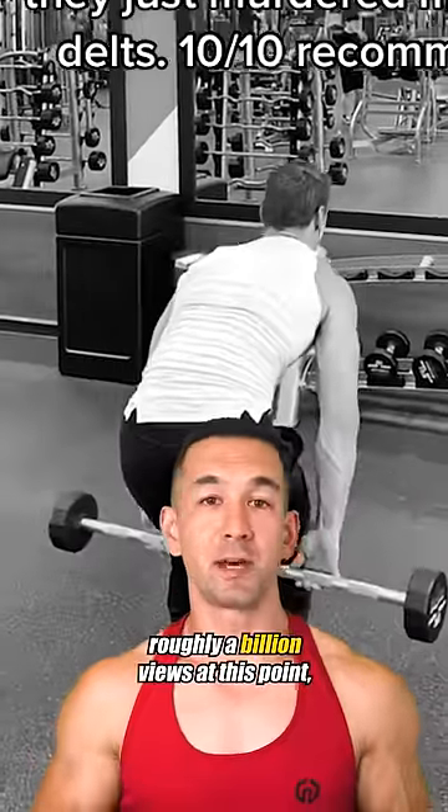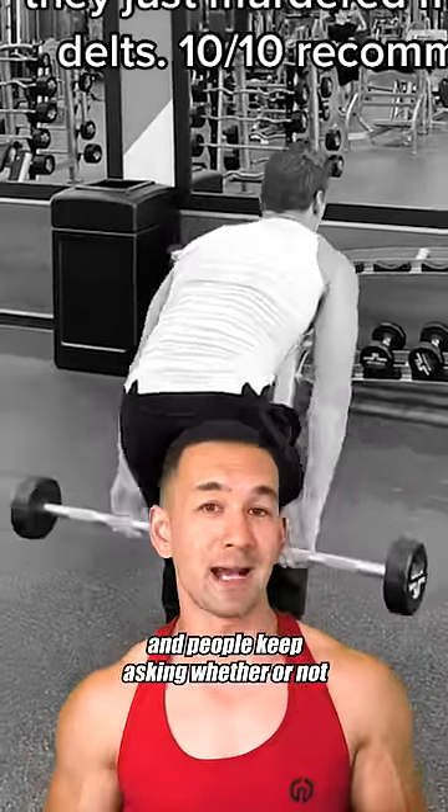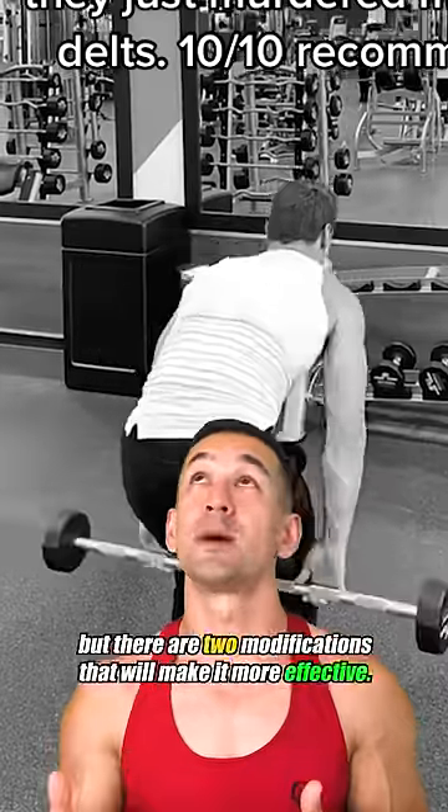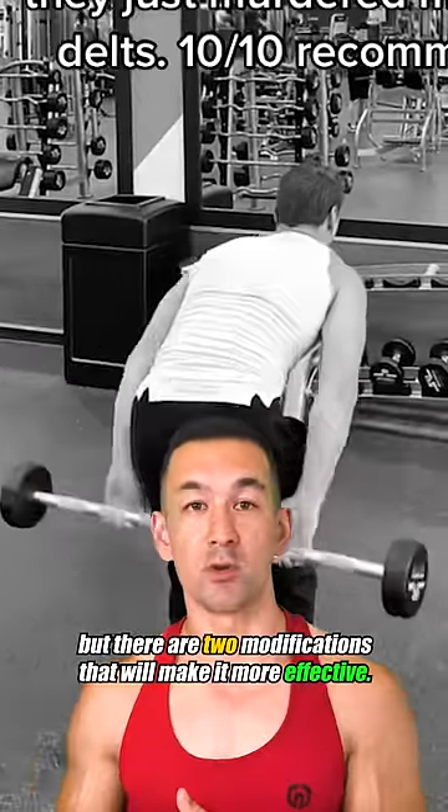This particular video has roughly a billion views at this point, and people keep asking whether or not this is actually a good rear delt exercise. I'd say this is on the right general track, but there are two modifications that'll make it more effective.